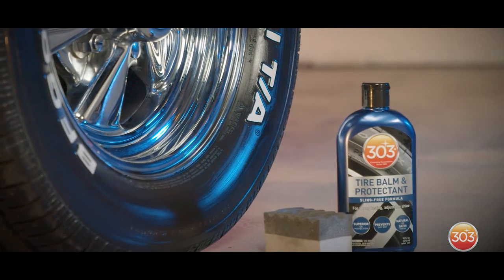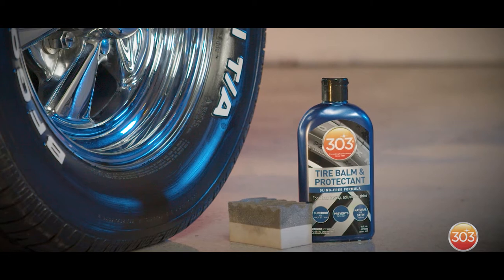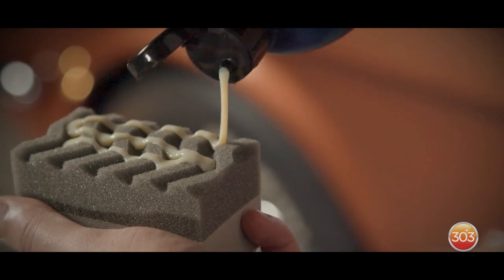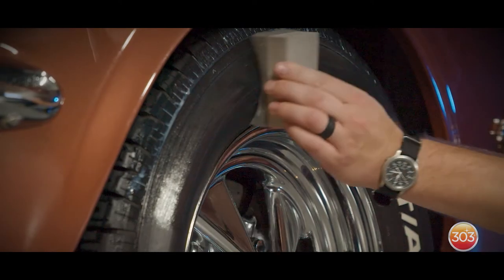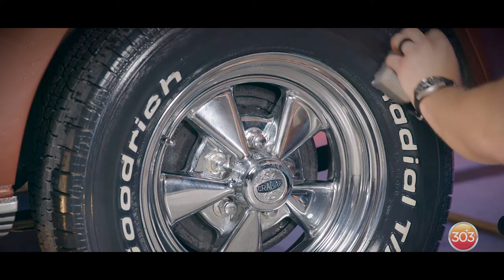303 Tire Balm and Protectant is a hand-applied balm that will give you a natural finish with one coat and a satin finish with two. To use 303 Tire Balm, apply it to a tire applicator or a microfiber towel. Spread evenly onto the tire and then buff with a clean microfiber towel. If you want a satin finish, repeat the process for another coat.